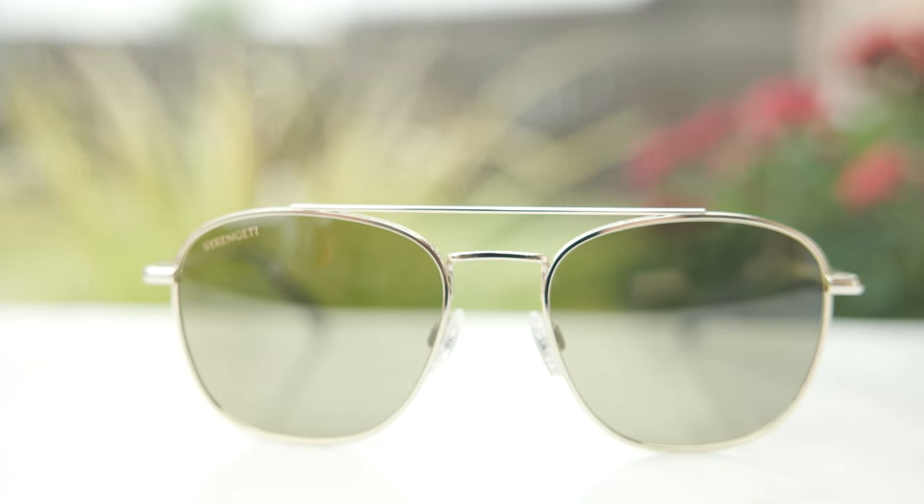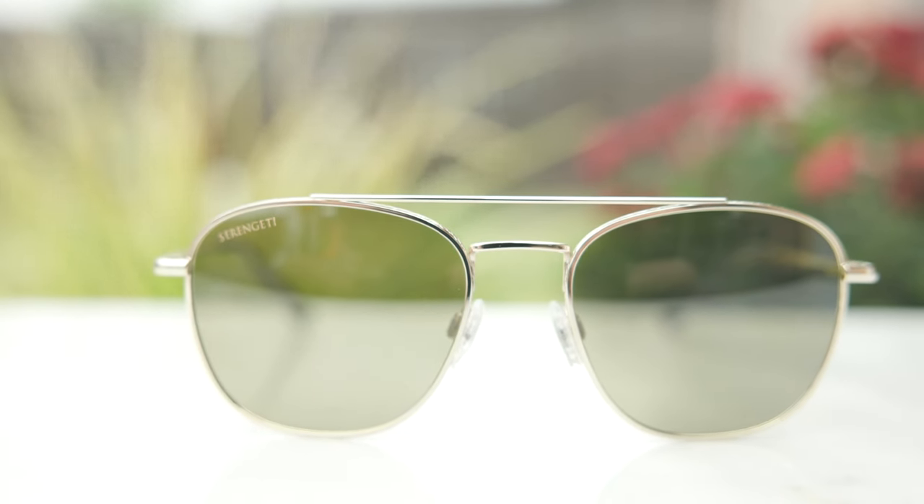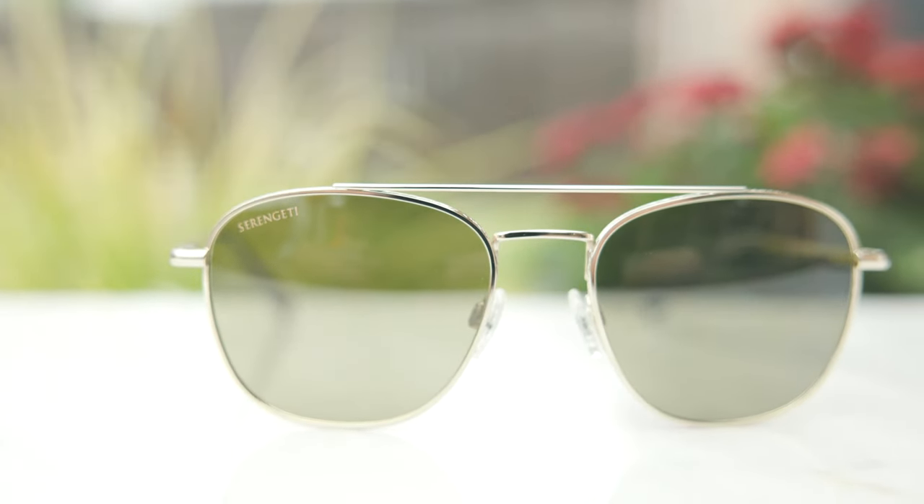So these lenses are going to darken slightly when you walk out and expose them to UV rays, but as you can see right now, they are still relatively dark, and they're going to be really good for those bright and sunny summer days.